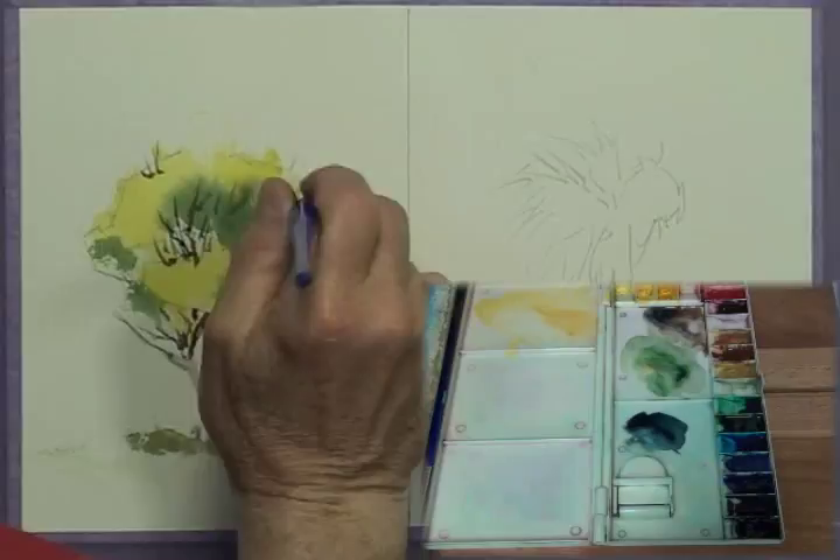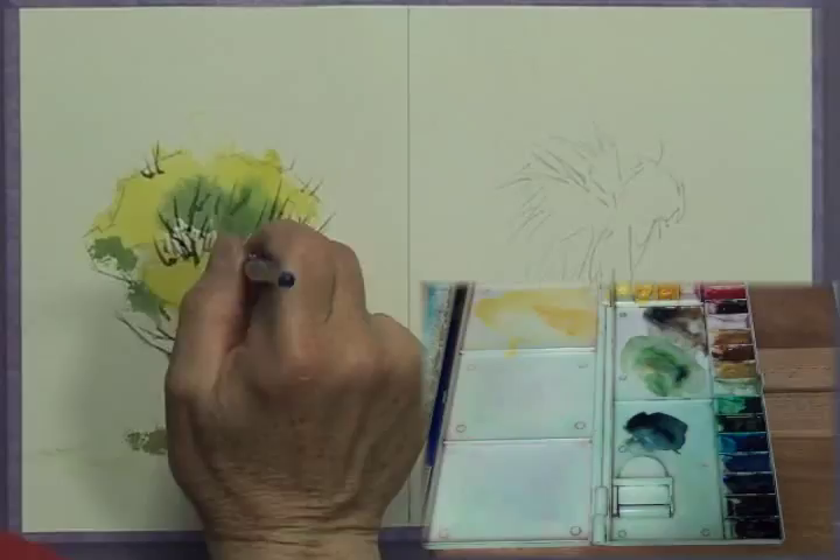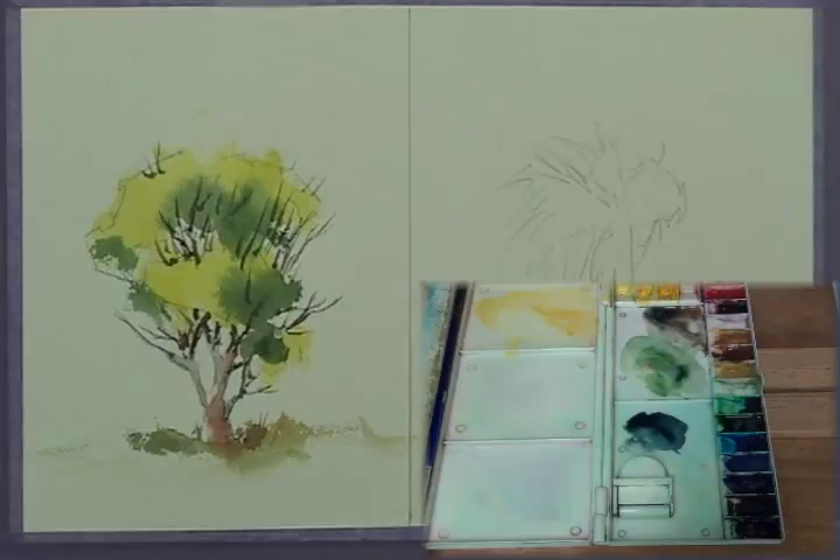We'll put a few more branches in here and just stop with it. I think that's enough — if I keep going I'll make it worse. I'll leave it at that and say that's our tree with foliage, a nice summer tree.